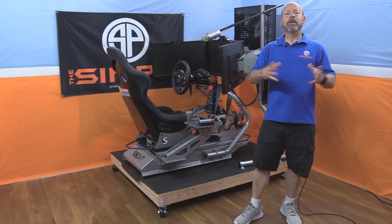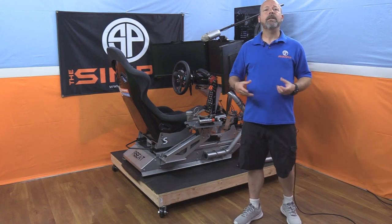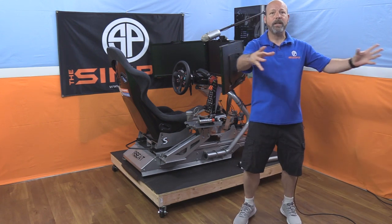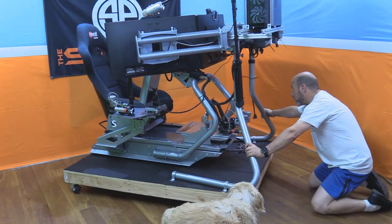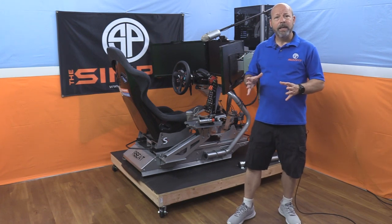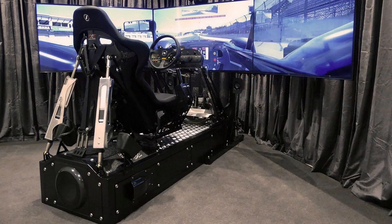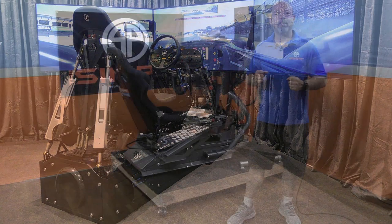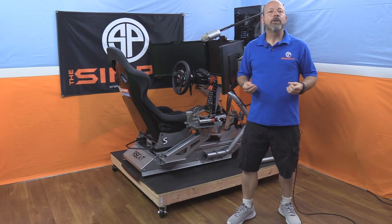On top of that, here in my studio I need to be able to move my rig around, so I wanted it on caster wheels so I could roll it anywhere in the room and pivot it in any direction. And let's face it, making a little platform for your chassis is what the big boys do — think of a CXC sim racing chassis. They're up in the air, they look great. When you're talking top presentation you need it up in the air where you can see it beautifully, do special lighting, and it just looks badass.